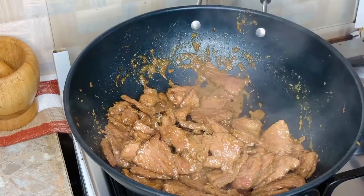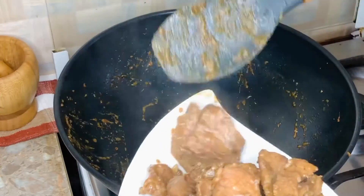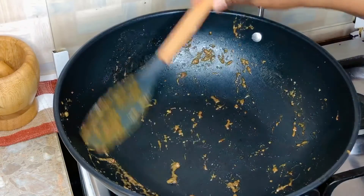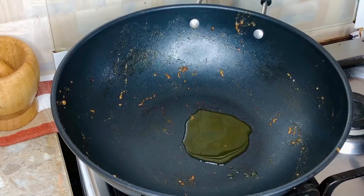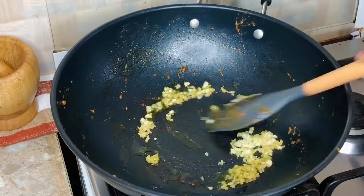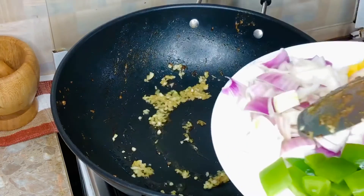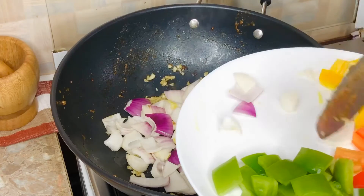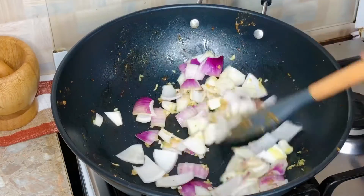Our steak is looking good, so we take it out of the pan and get on with the vegetables. We're using just one pan for everything — this is very easy and very fast. I'm adding the rest of the olive oil, then the crushed ginger and garlic. I just want them to soften slightly, not brown. Then I add the onions, mix everything together, and stir fry for about 30 seconds before going in with the rest of the vegetables.